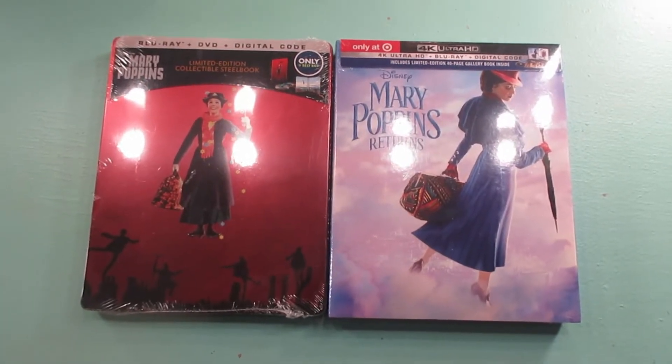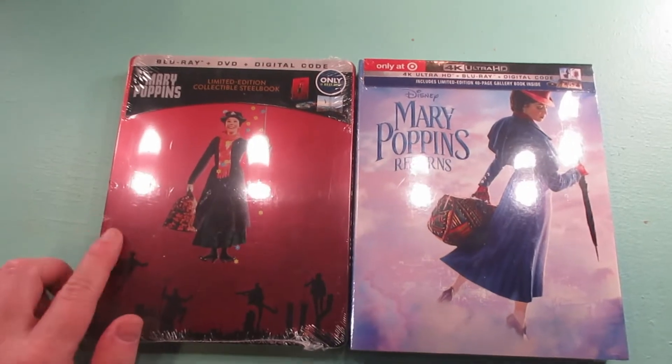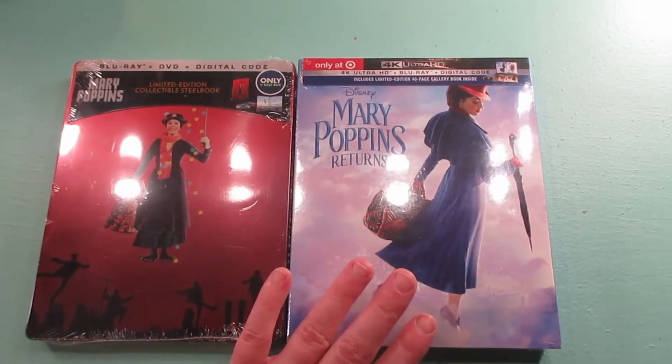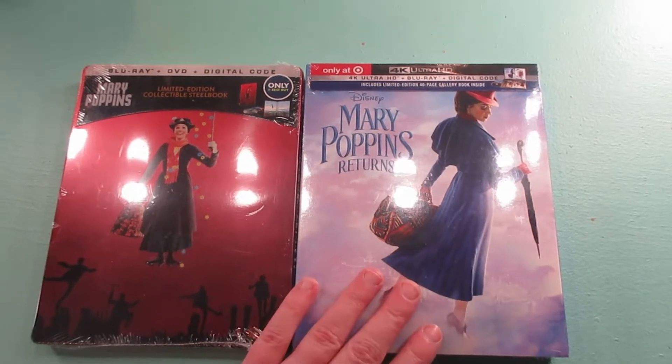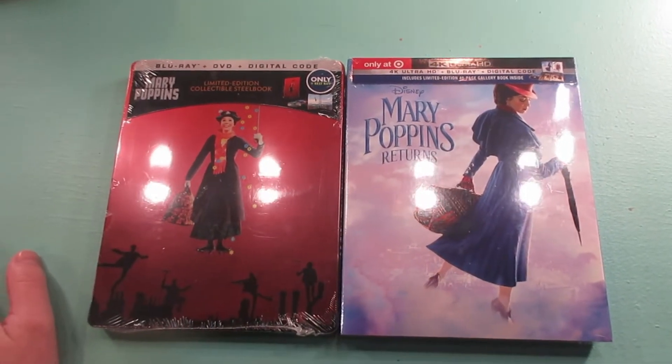Hi everyone! Welcome to my channel. I picked up Mary Poppins Steelbook from Best Buy and Mary Poppins Returns Digibook from Target, so I thought I would do an unboxing for both of these, so stay tuned.